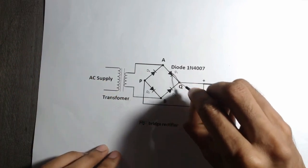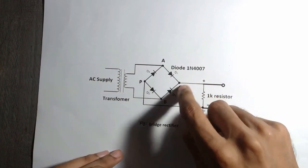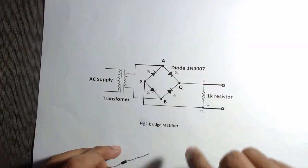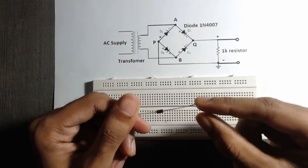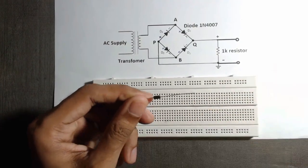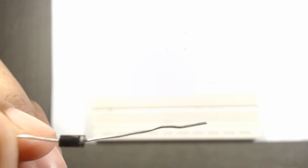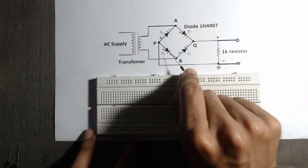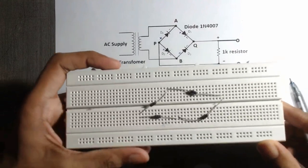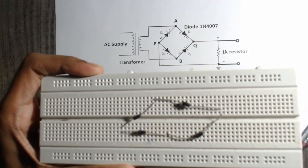We are using four diodes 1N4007. First we have to place these diodes on the breadboard. We have to find out the positive and negative terminal of the diode — the black side of a diode is positive and the silver color side of a diode is negative. We will insert the diodes into the breadboard as given in this diagram. Now here we have inserted the diodes, as you can see.